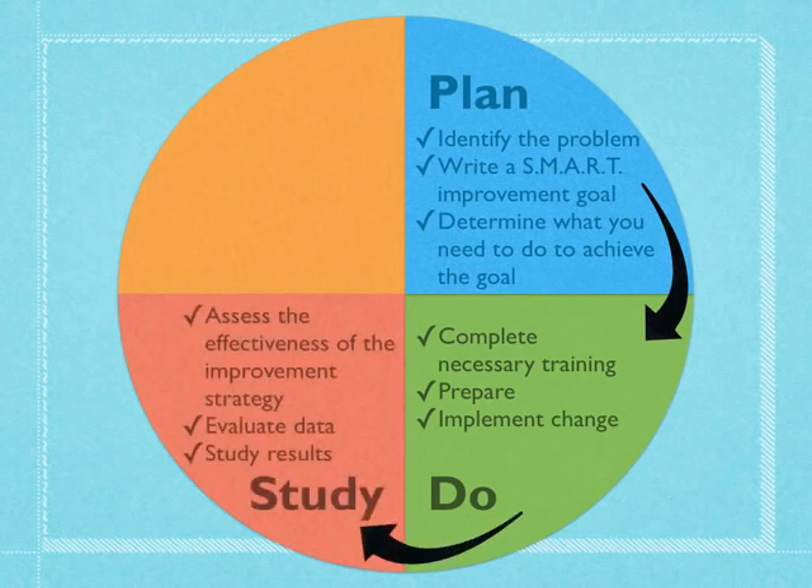Once we've tried it out, we're going to decide if it was effective or not. We're going to study our results — we want to look at some data and see if our strategy has seemed to be effective or not.